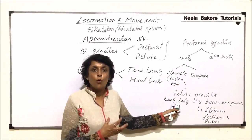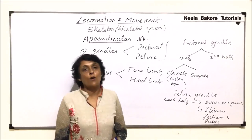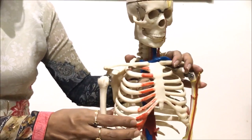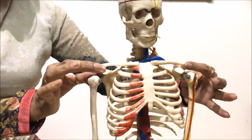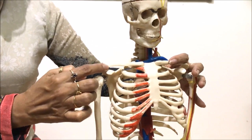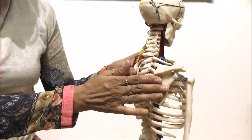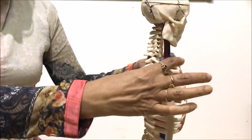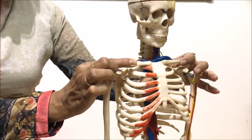Now we will see these bones and how they are arranged to make the shoulder girdle and the hip girdle using the model of the human skeleton. Looking at the pectoral girdle on the model, we can see it is in two halves — one half on this side and the other half on the other side. Each half is made up of two bones. The one visible from the front is the collar bone or clavicle, and the other is this broad triangular bone which makes the shoulder blade — the scapula.